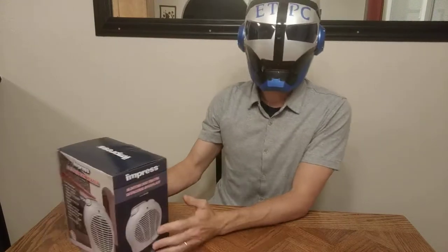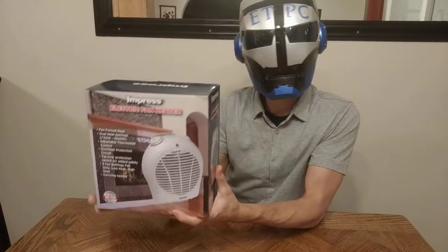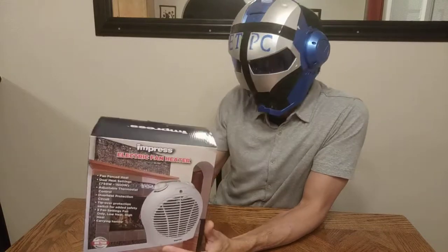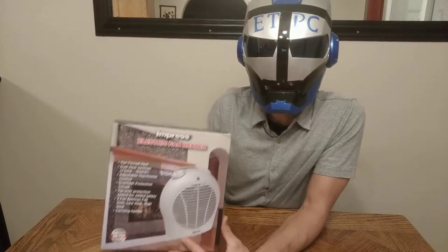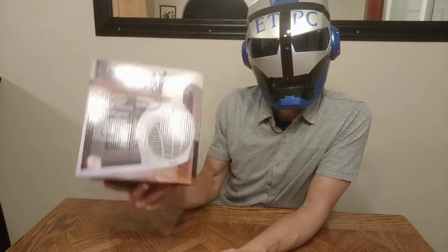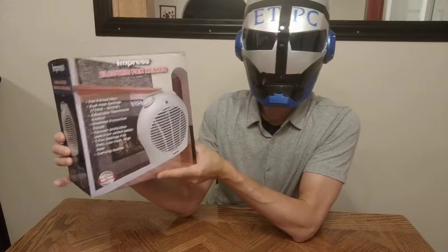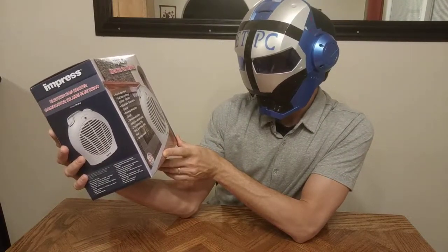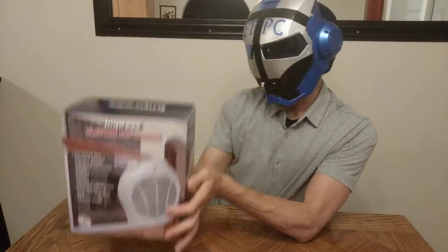Hello my friends, ATPC here doing an unboxing on the Impress electric fan heater. It is summertime and I could not find a heater anywhere — not one to be found at Walmart or anywhere else because it's summertime, so they had lots of fans but no heaters. We needed a heater. So I found this at a local discount store, Grocery Outlet. It was ten bucks, so let's open it up and see what's inside.